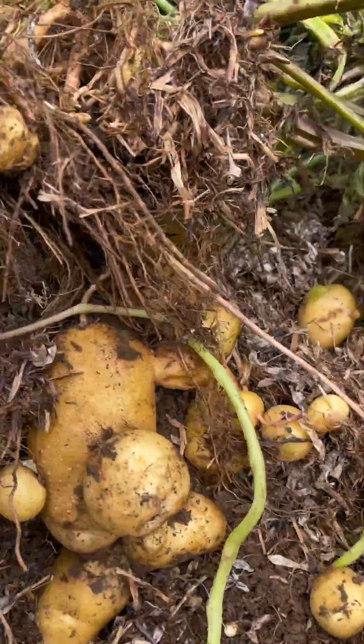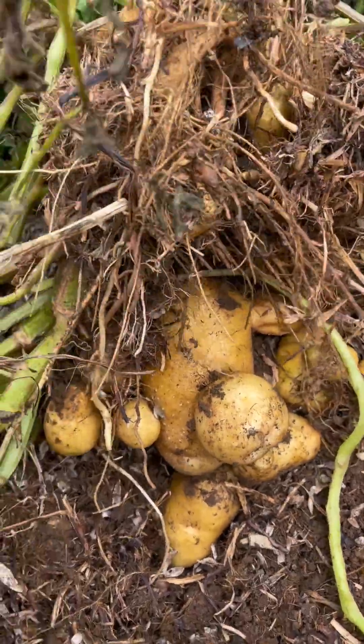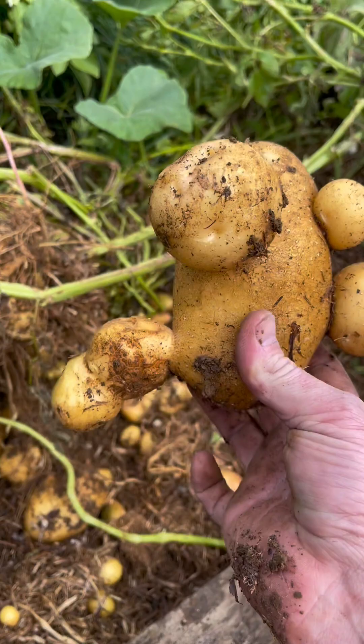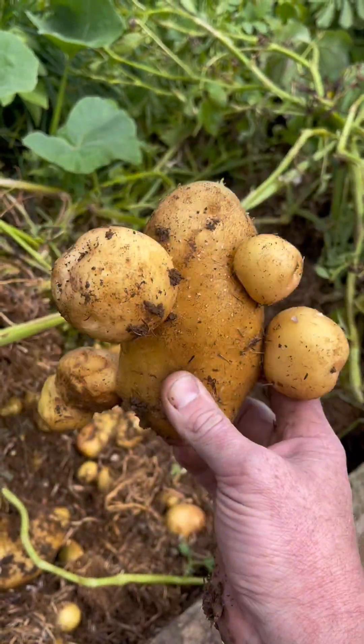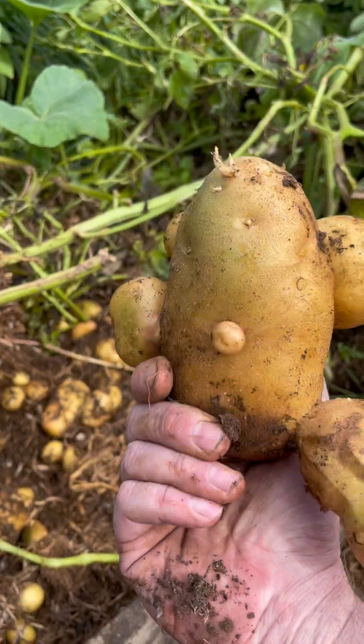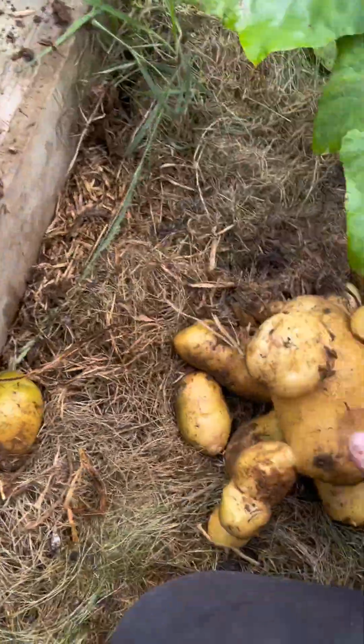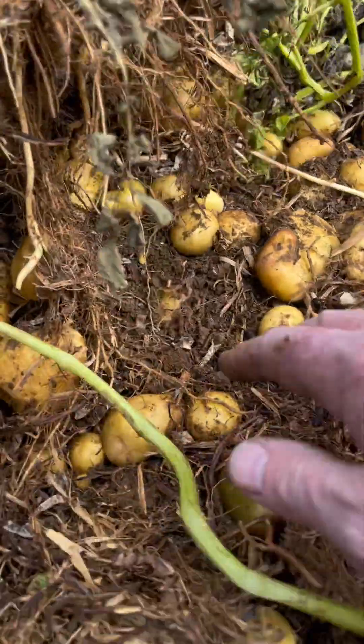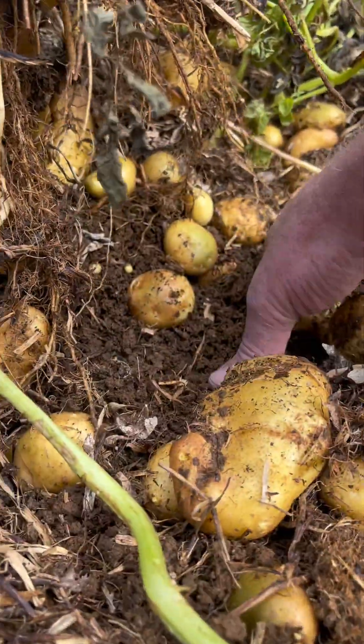Whoa, whoa, whoa! Look at that - I'm not sure what that is, but Mr. Potato and Mrs. Potato done something funny. Yeah, interesting. Still blown away, just saying.